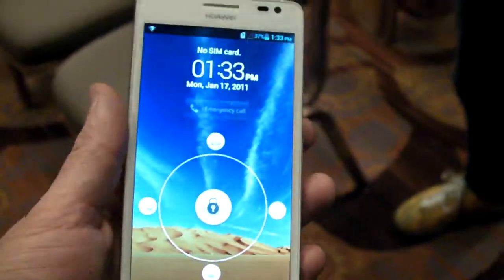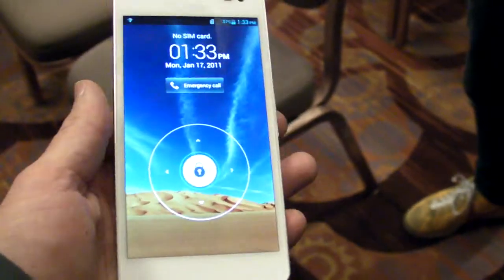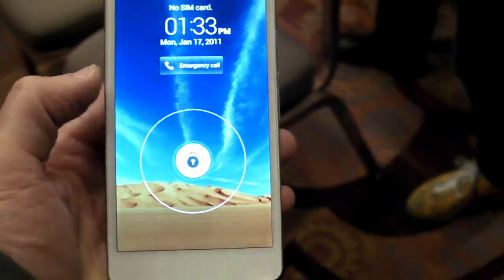There's a 3000 milliamp-hour battery in here, so it's definitely competitive with some of the better smartphones on the market. But it's really all about the sharp display that you're getting inside this device, and this is the Ascend D2.